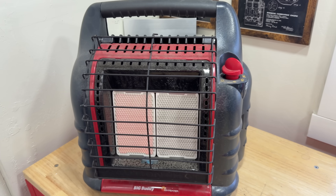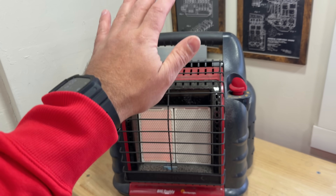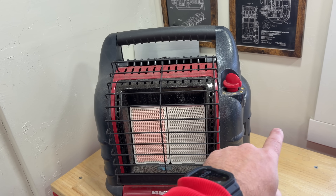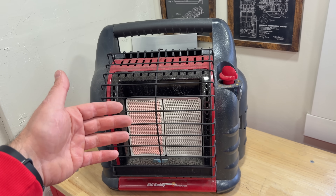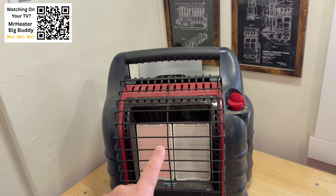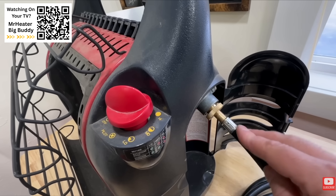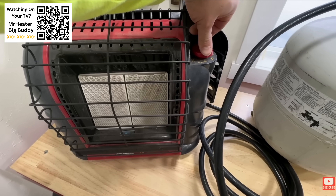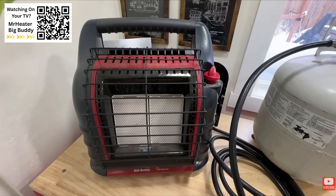To give you some statistics on this heater: if we run this on high, we're going to get 19,000 BTUs of heating, which is amazing. On low, we're still going to get 4,000 BTUs. On high, we can run this for four hours with dual propane tanks, and six hours on low. You can also run this on a 20-pound tank and get between 20 and 100 hours depending on your setting — 20 hours on high and 81 hours on low.